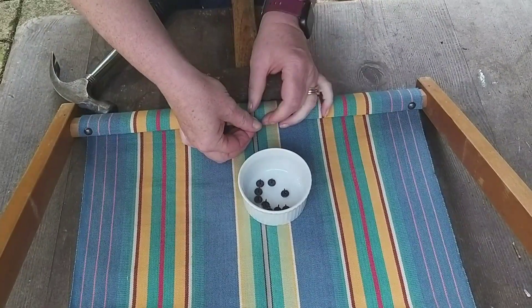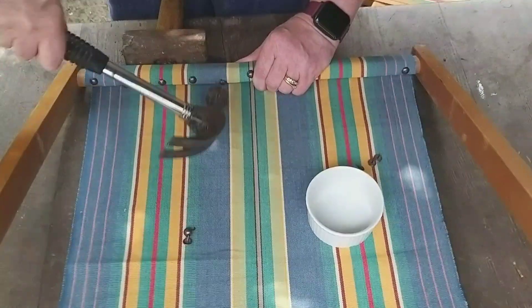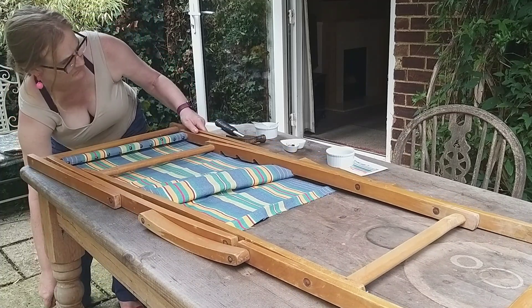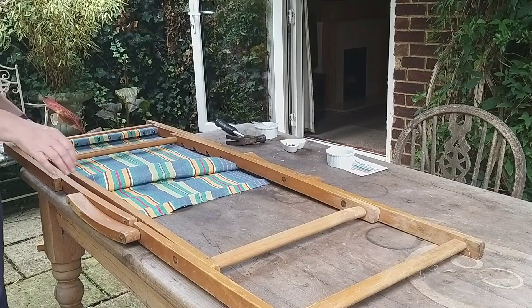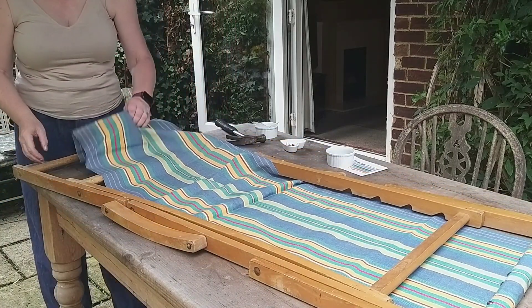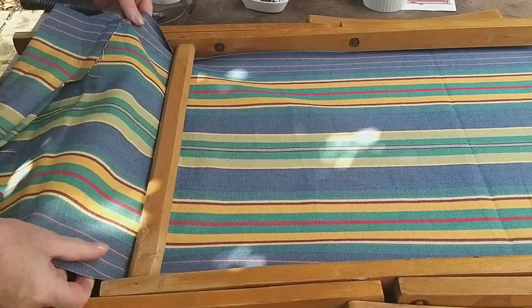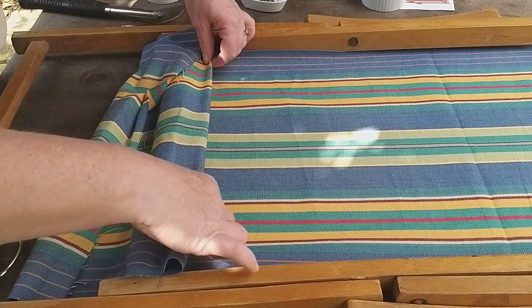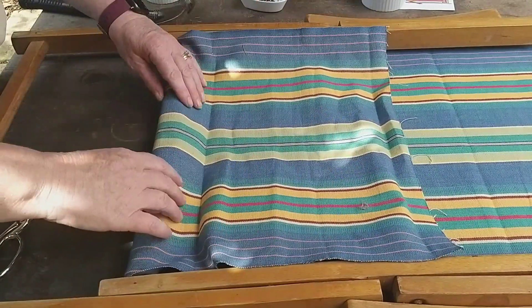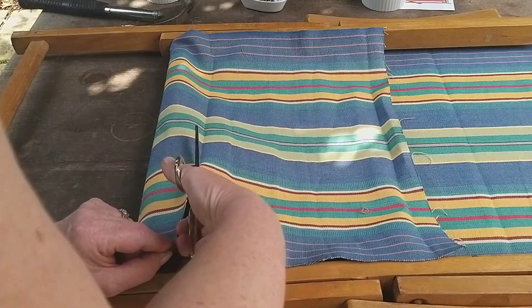My hammering skills didn't really improve — totally randomly I'd get one pin in perfectly straight and then the next three would bend. You can see they weren't all in one line. I have sat in the deck chair and it has held up, but if I were to do this again I'd find extra pins, and I may try to take out the ones I've put in and replace them to make sure they're really firm. After pinning the first section, I measured up for the second end, finger-creasing the fabric where I could cut and allow myself to tuck in the raw edge, then repeated the process on the other end of the chair.